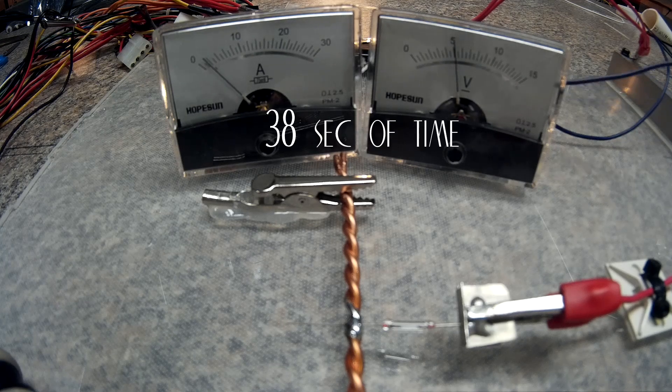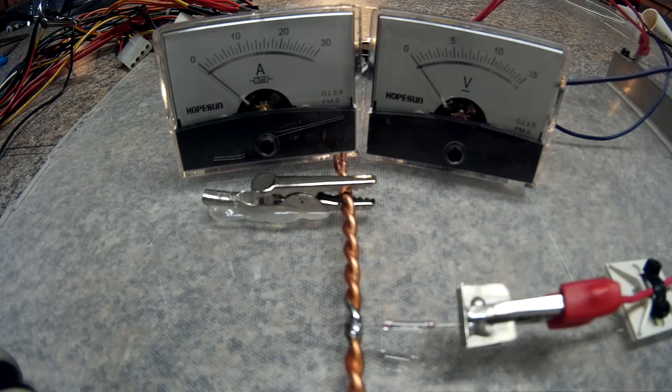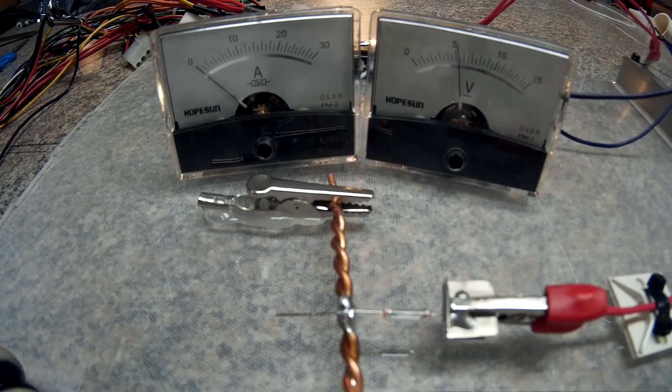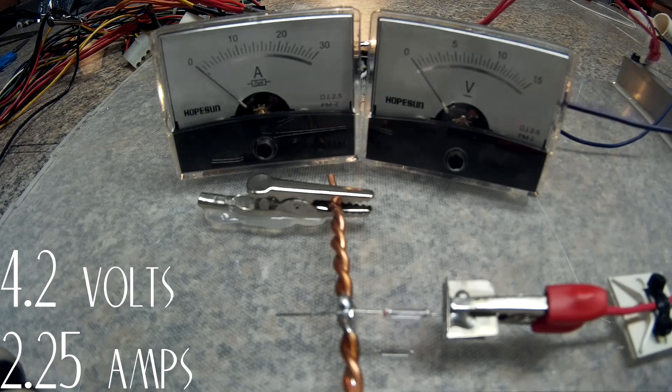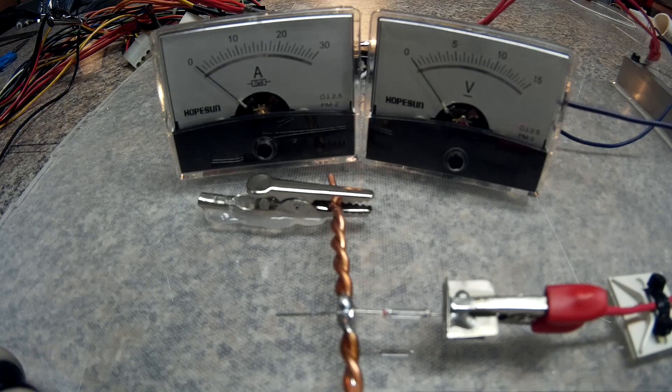Contact. Looks like it was about two, two and a quarter amps maybe. Next test is the exact same setup but I'm going to start at a little bit higher amperage. Contact. That looks to be about two and a half amps — and that was the 1 amp fuse.